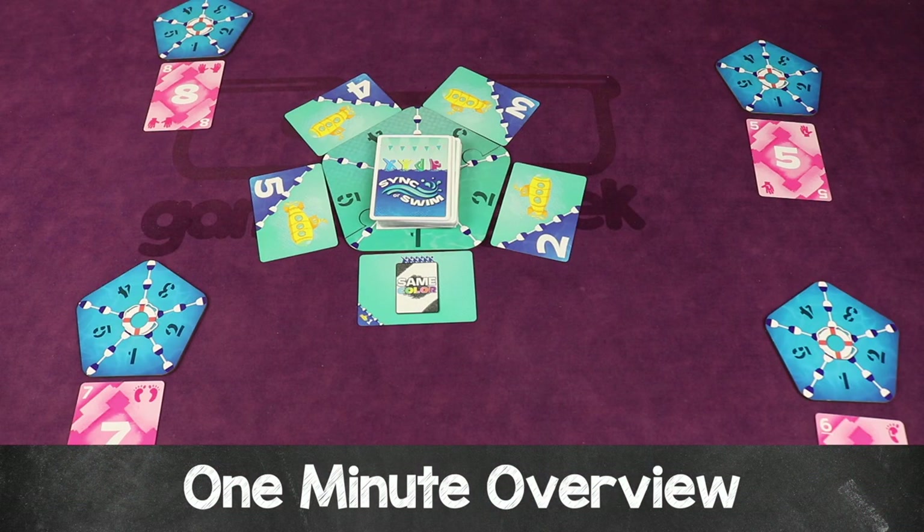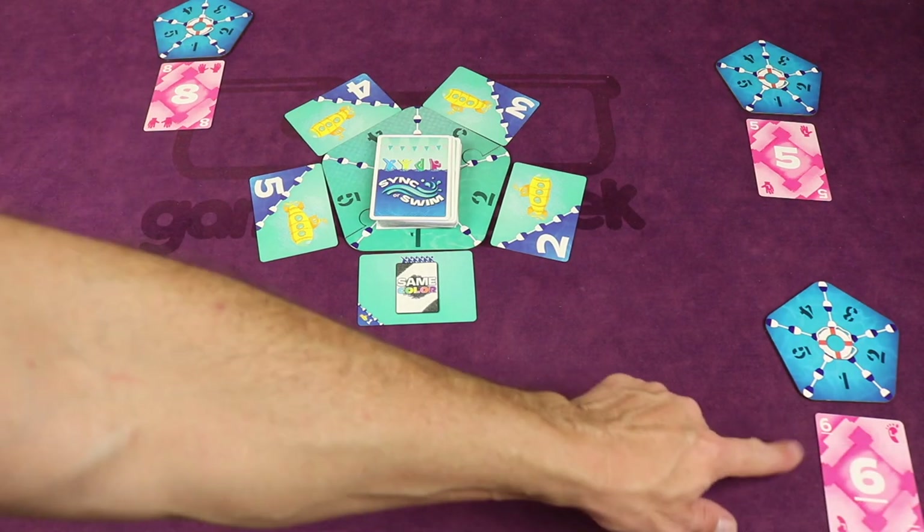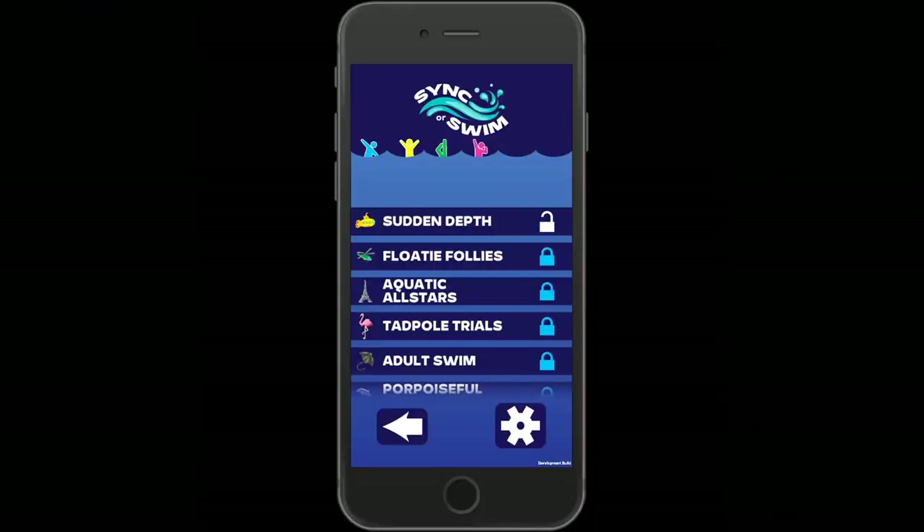Sink or Swim is a cooperative game for 3-6 swimmers where you're all trying to put together a synchronized swimming routine. You can play this as a 10-game campaign in order, or randomize for unlimited replayability.